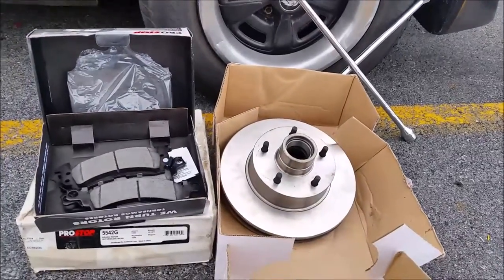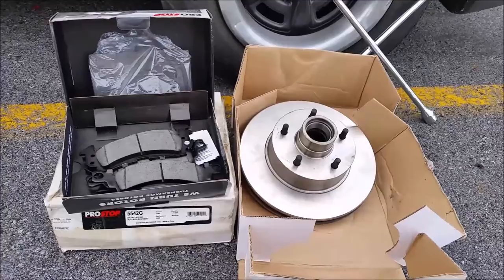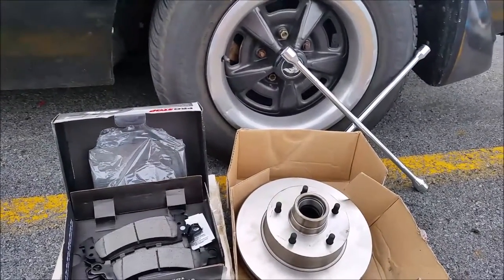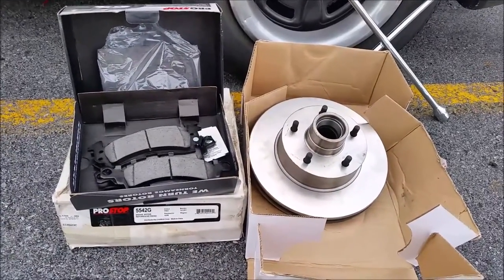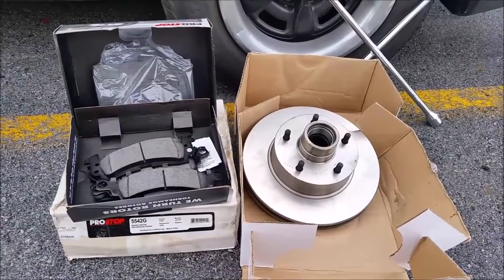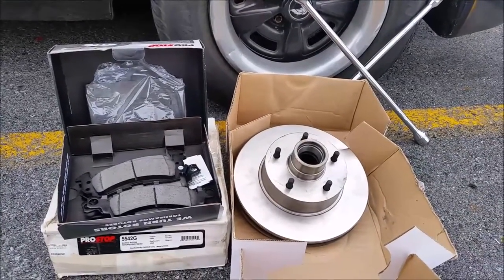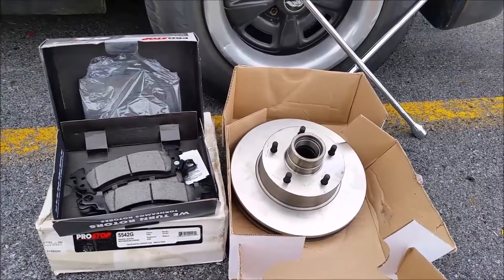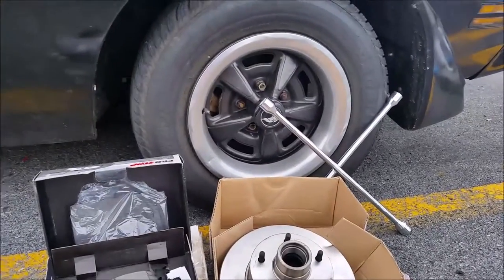All right, today we're gonna install new brake rotors and pads on our '79 Trans Am. I've got a slight vibration above 60 miles an hour and I need to get it taken care of before heading out to the Trans Am Nationals next week. I've got both rotors and all the pads for the front end. We're gonna do this one side at a time and start on the bad side first.